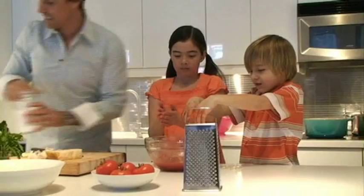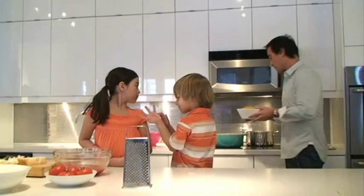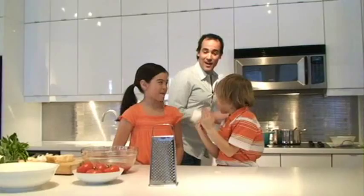We have some boiling water here, so we're going to throw it in. Now we're going to make our sauce. We're going to just crush the garlic down, just like that, and you can throw it right into the pan, or the pot.